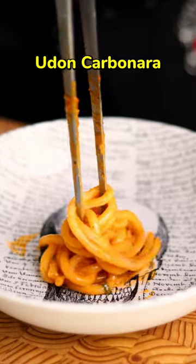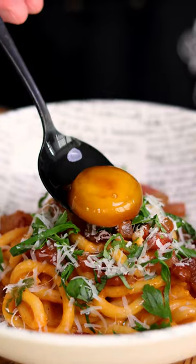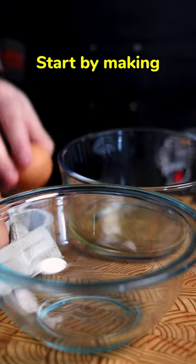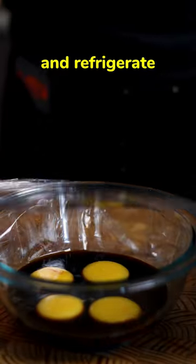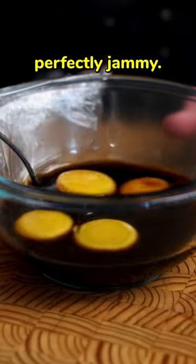This is udon carbonara. Start by making some soy cured egg yolks, covering the yolks in enough soy sauce to float and a couple tablespoons of mirin. Cover and refrigerate for three hours, gently flip and then refrigerate for three more, leaving them perfectly jammy.